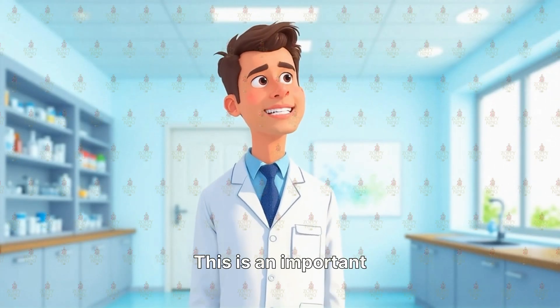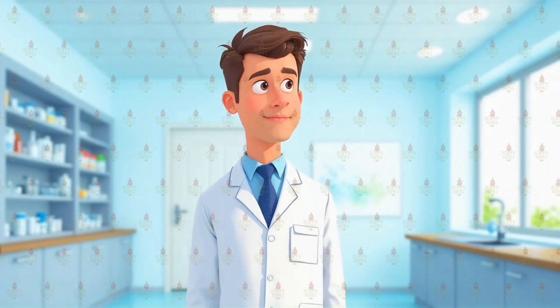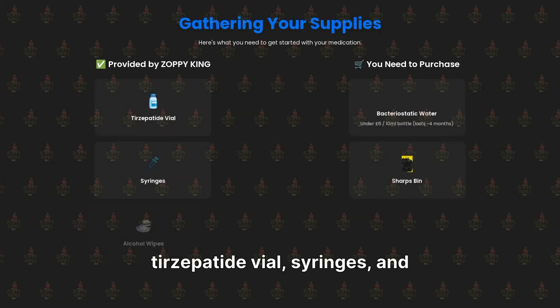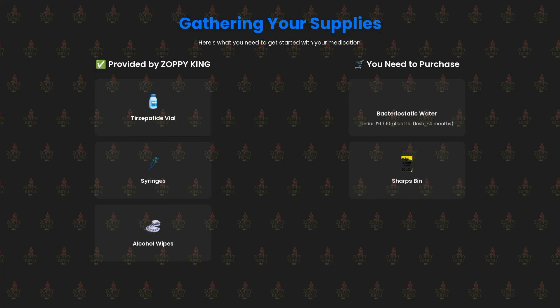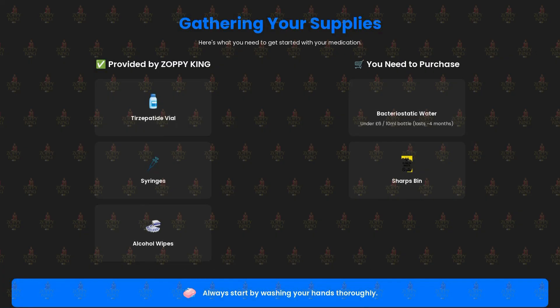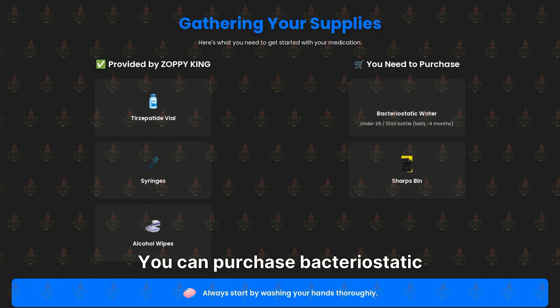This is an important step for preparing your medication. Zoppy King provides the tirzepatide vial, syringes, and alcohol wipes. However, bacteriostatic water is not included, nor is a sharps bin for safe disposal of needles. You can purchase bacteriostatic water for under 6 pounds — we recommend a 10 millilitre bottle, which should last approximately 4 months.